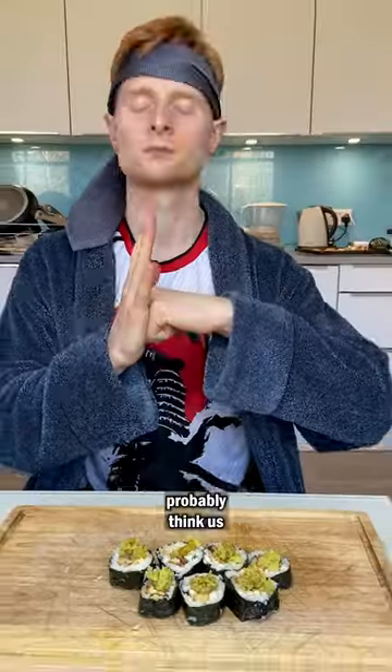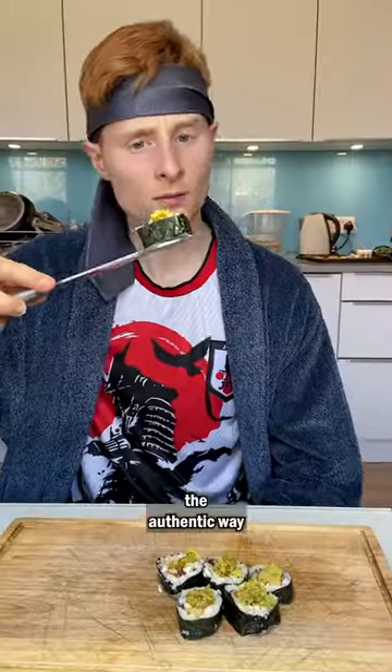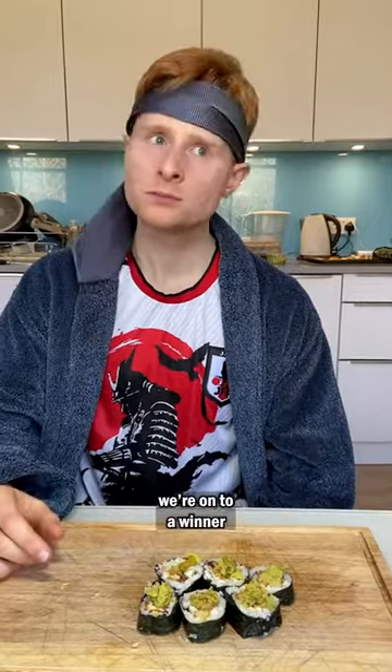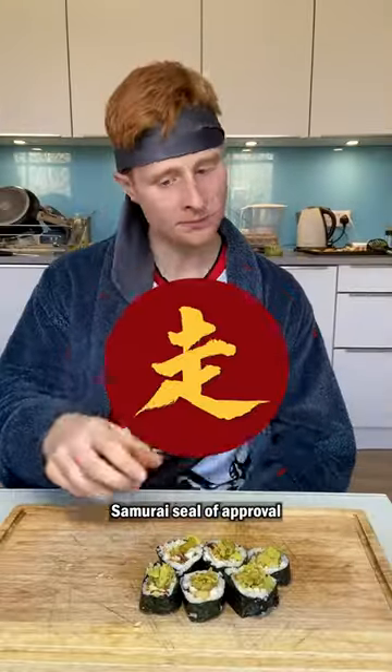Now most of you probably think us Japanese folk use chopsticks, but you'll actually find the authentic way to eat sushi is off a big ass knife. Nom nom nom nom. And we're onto a winner — that's a solid 8.5 out of 10, samurai seal of approval.